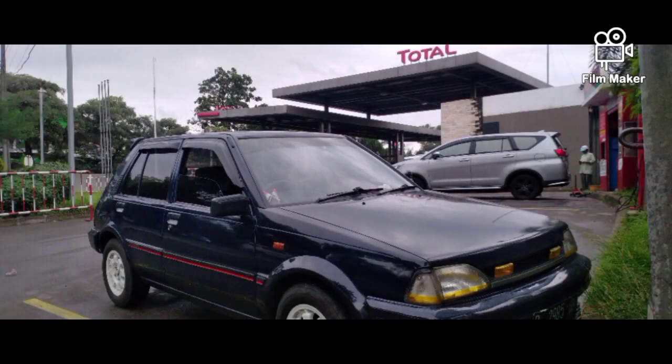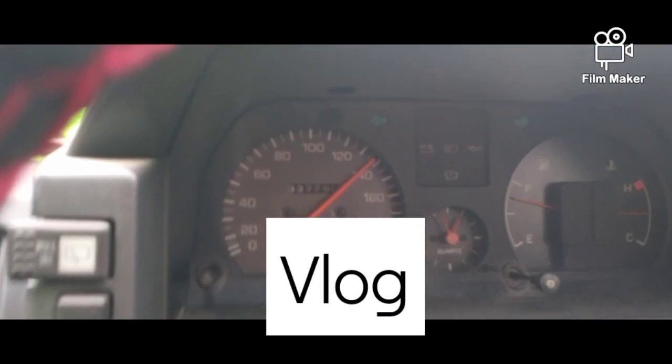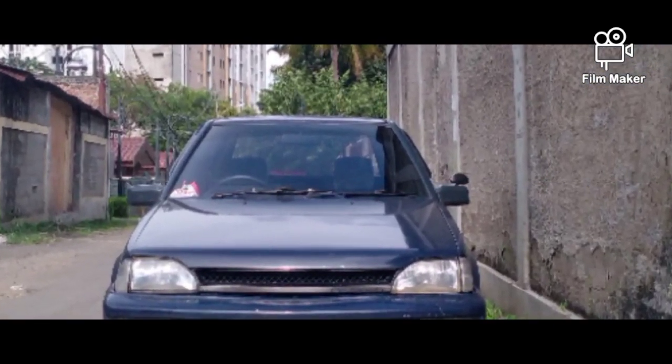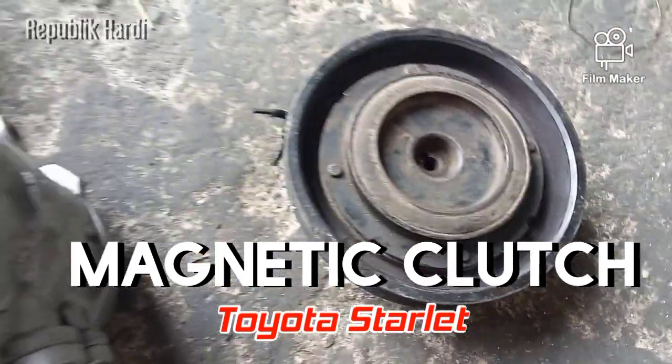Assalamualaikum teman-teman, kembali lagi bersama saya Hardy dan masih di DAC. Pada kali ini kita akan share tentang bagian dari sistem AC yaitu namanya magnetic lens. Dia bekerja berdasarkan inputan saat kita pencet on.